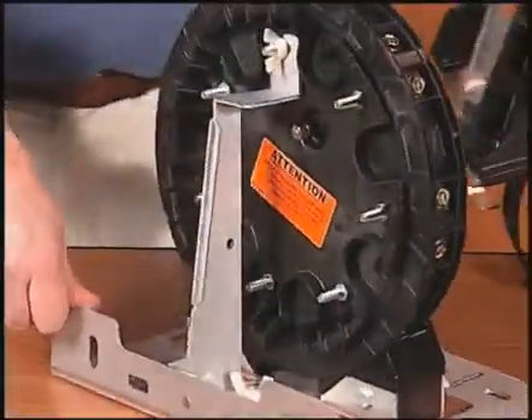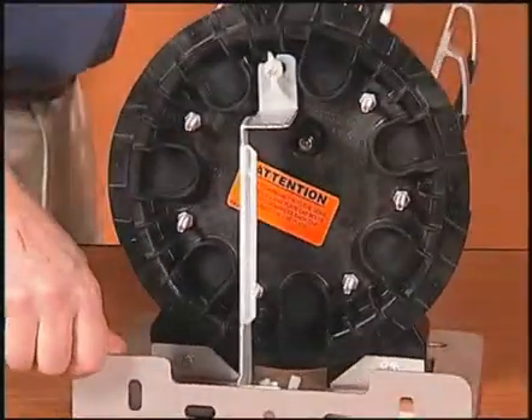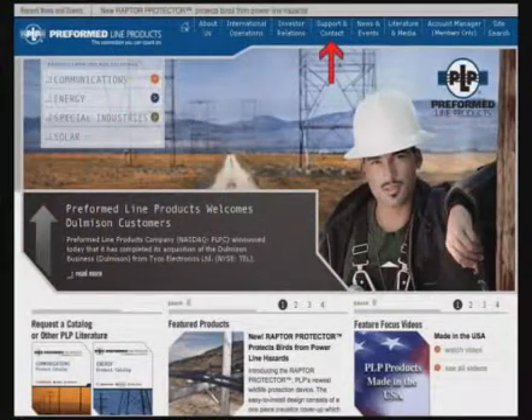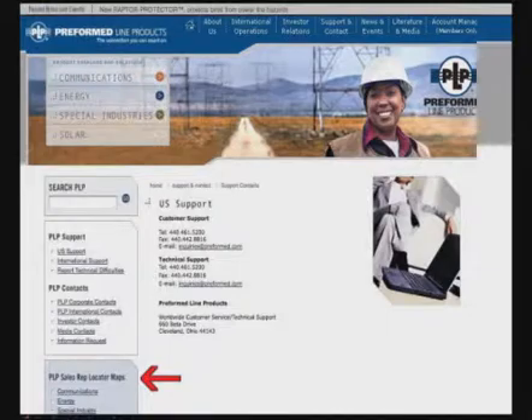Secure the end plate to the support bracket by installing a wingnut onto the ground stud and tighten against the bracket. For additional information on other PLP products, go to the support and contact section of our website to find your local PLP representative. Thank you.